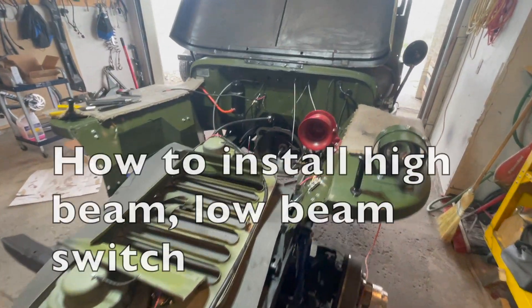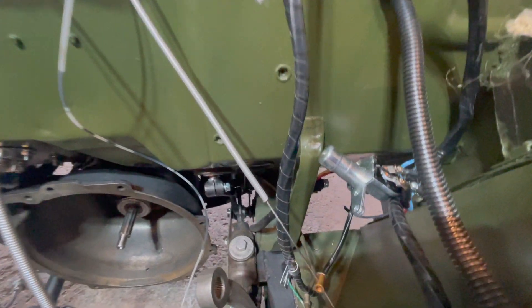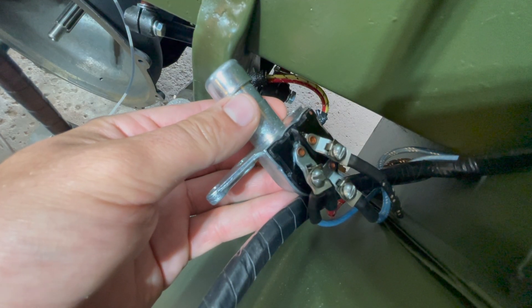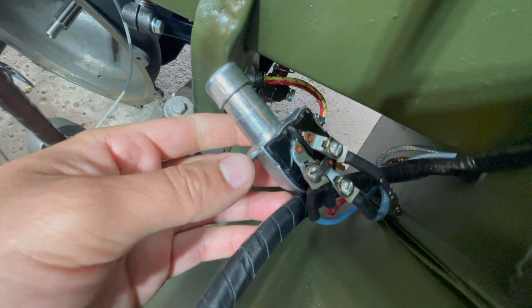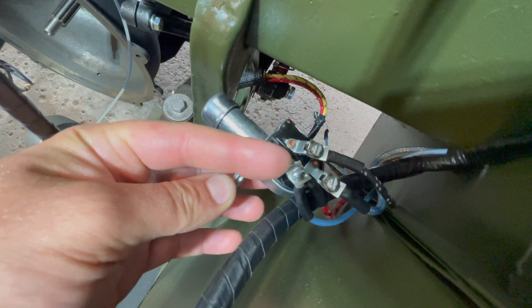This will be a quick video going over how to install your high beam, low beam switch on the back side of your firewall. This is your dimmer switch that will be attached to the firewall, and now I will go over the wires and which wire connects to which post.